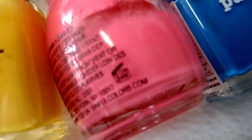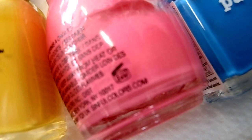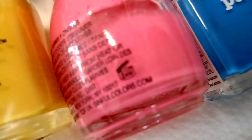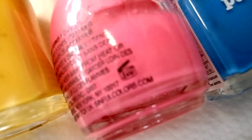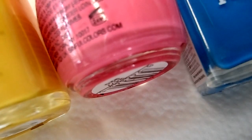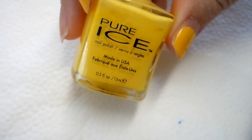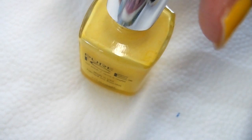I'm gonna pick three bright colors for this design. I think these three colors work really well with each other — the bright neon yellow, the bright neon pink, and the bright blue. It's just really pretty on the nail. I'm gonna start off with the bright yellow, beginning with the lightest color.